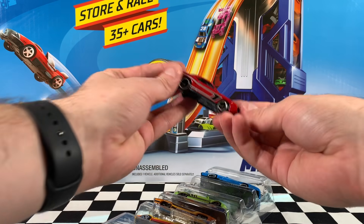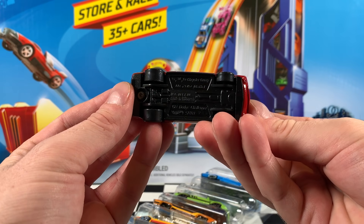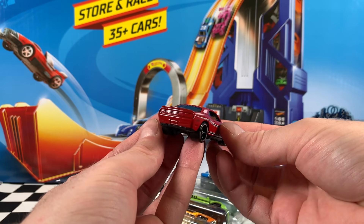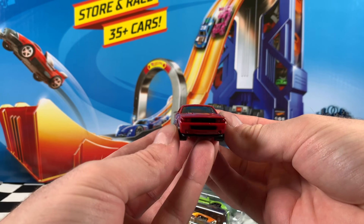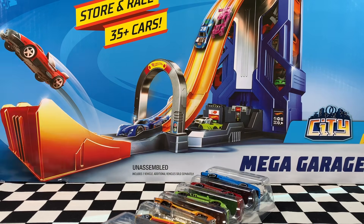Now this one, the 2008 Dodge Challenger SRT8 in red — very, very nice here. We've got the black stripes with the white borders, nice Dodge and Hot Wheels logos on the side. We're wearing chrome rimmed black OH5 wheels. Tinted window, black interior. Very, very nice looking car. I think this one would be really cool on the track.